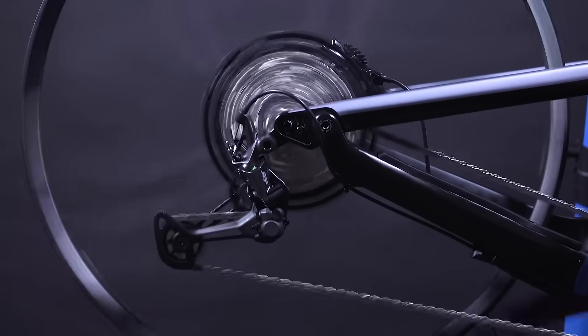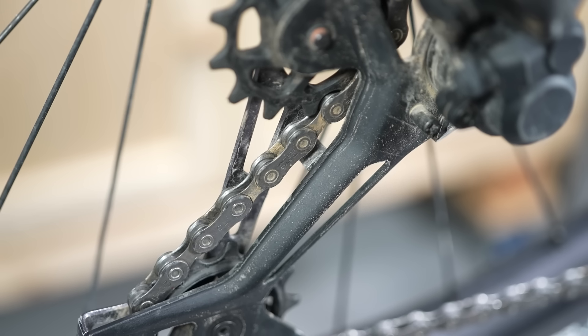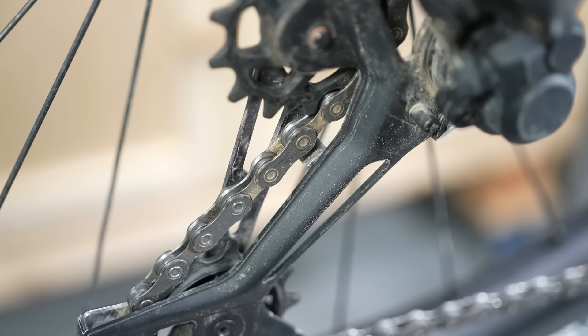This is a really common issue that you might want to check when you built it up. Did you thread the chain through the derailleur correctly? Because there's this tiny little bridge on the lower arm of the derailleur that your chain needs to be on the correct side of, because if it's not, it will rub against that. And it would literally just be like a da da da da da the whole time, every time your chain moves. So check that first.